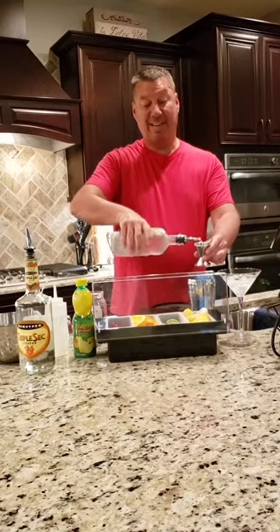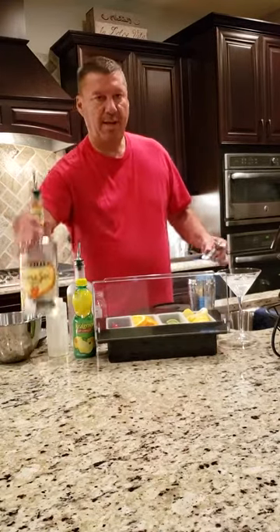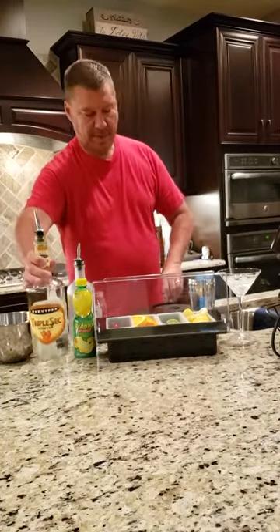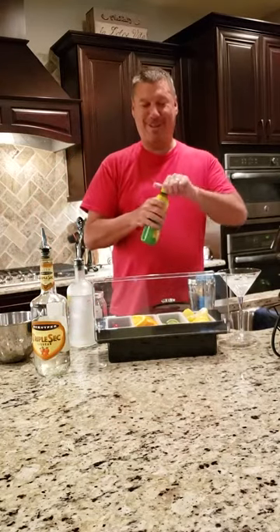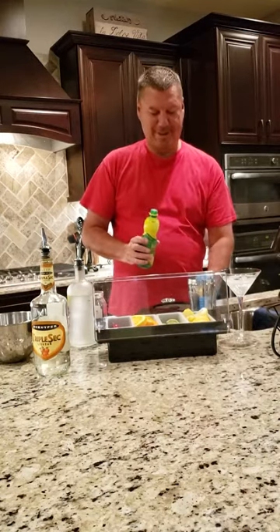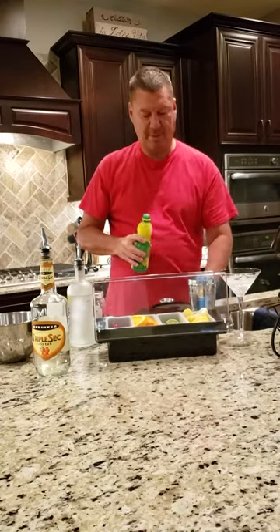A lot of times the measurement depends on what size of glass or cup you're working with. Next I'm going to use Triple Sec — just about a half a shot of Triple Sec. Next I'm going to use some real lemon juice. This is the quick way of doing it; obviously if you cut up your own lemons and make your own lemon juice it's probably going to give it a fresher taste, but this works well. Put in just about one half to three-quarters of a squeeze of the real lemon juice.